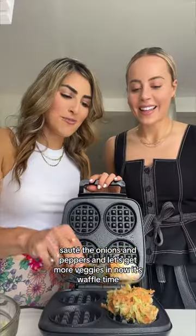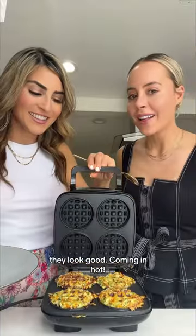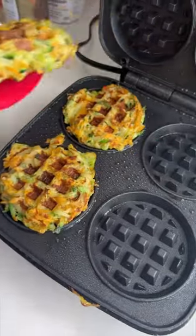Let's get more veggies in, and now it's waffle time. Oh, really hot.